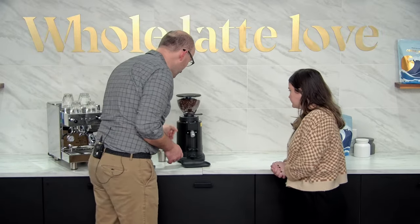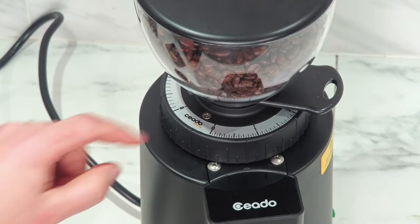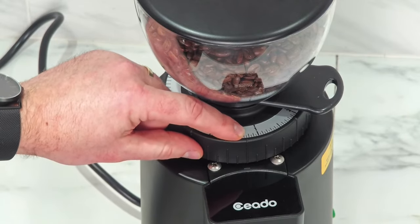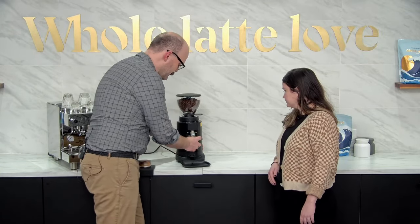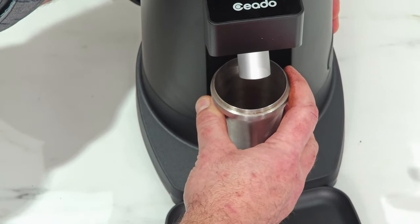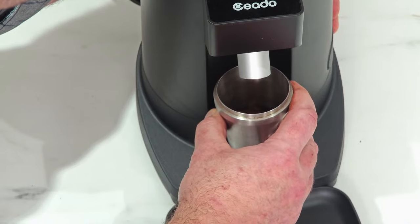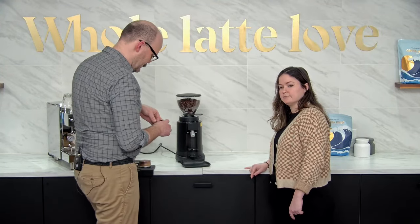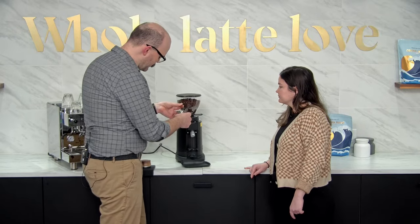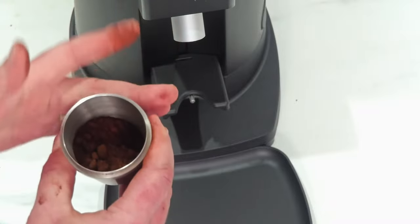So we're going to coarsen that up. I moved it from a half to three quarters on the dial — that's a fairly big adjustment. When you do a move like that you always want to purge, which is what we're going to do anyway, because there are additional grounds in the chamber at the old grind size. So we're just getting those out to make sure the new dose is the new grind size. I can tell already this is still a little too fine — it's sticking together a little too well. But we're making progress.